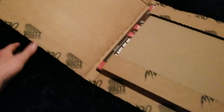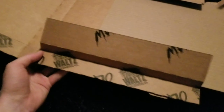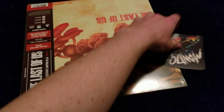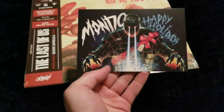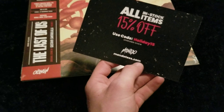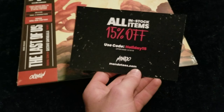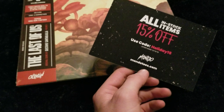This is from Mondo — it's another vinyl. You can kind of see the title poking out there. So I pre-ordered this guy, been waiting on it for a couple months. What's this? Mondo happy holidays — well there you guys go, there's a little coupon for you for Mondotees dot com.